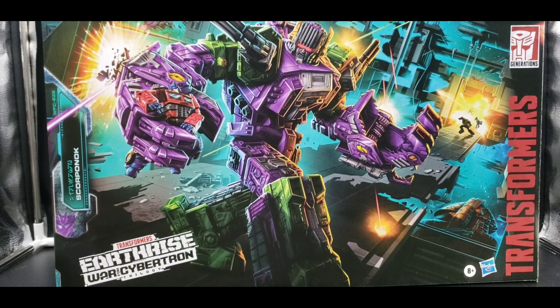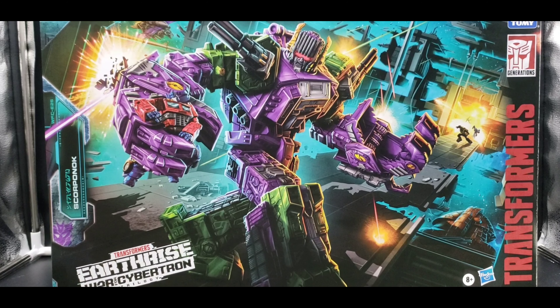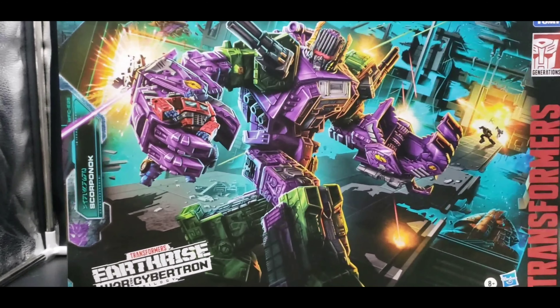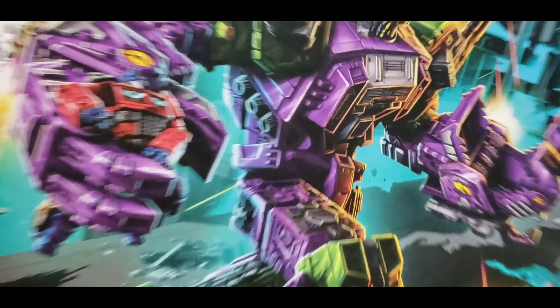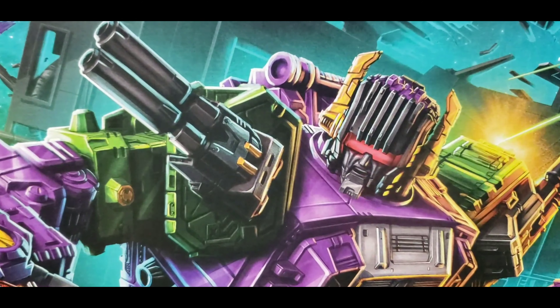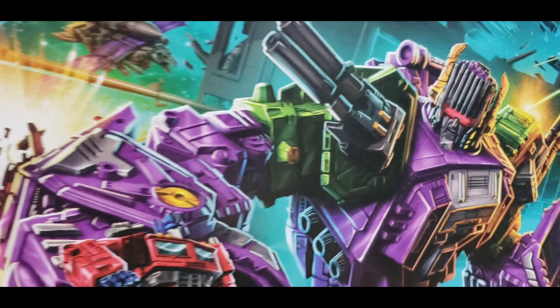Hello, I'm Alucard Nightraven, welcome to my channel and welcome to my next review. Again, another exciting one — another Titan. I'm looking at the Earth Rise War for Cybertron Trilogy Earth Rise Scorponok, and he is a big fella. We're looking at the box first. This is a rather large box, just like with Omega Supreme, but all kinds of great detailing here.